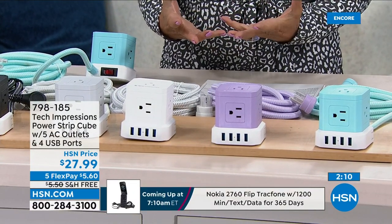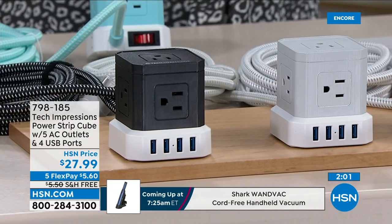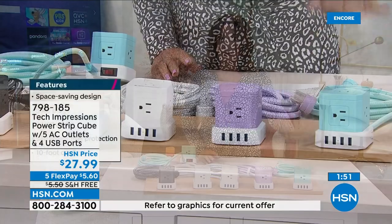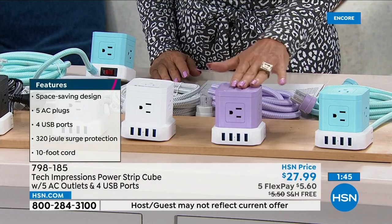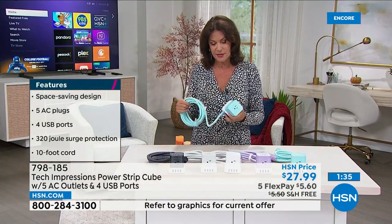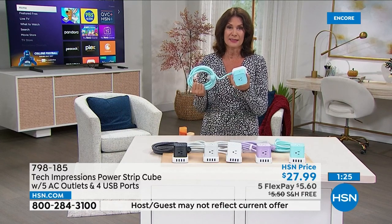Unless you're building a new home and putting in all new outlets, this is an affordable, pretty, easy solution. It's going quickly, especially the aqua and purple — those two are in danger of selling out first. Our counter is clicking away. I actually have a different design at home, and now I see this and think, 'Oh my gosh, this is so much easier' — it just sits right beside me.